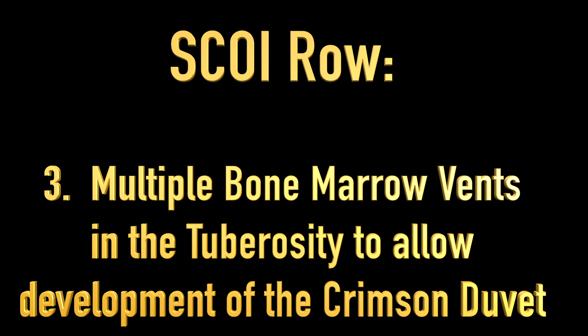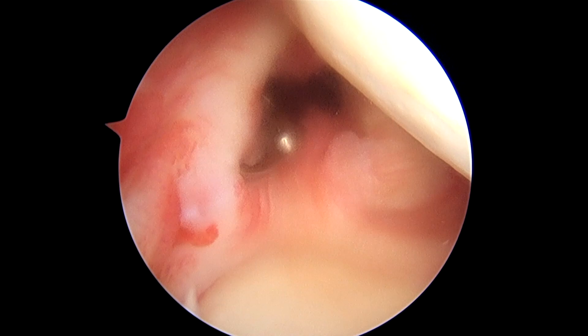Multiple bone marrow vents are created in the tuberosity to allow development of a crimson duvet. We'll begin the diagnostic arthroscopy while viewing from the posterior portal.